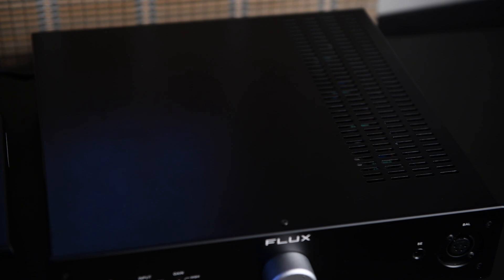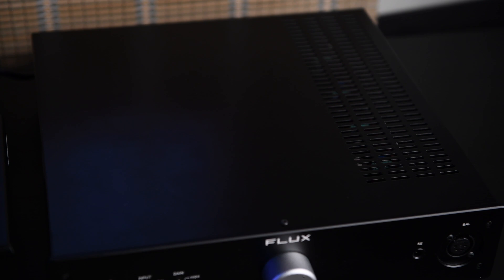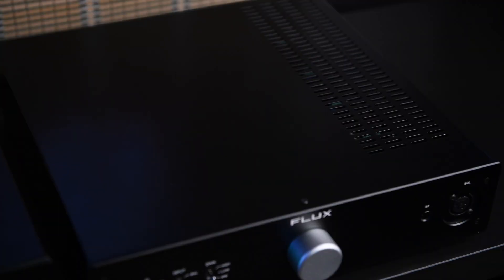On the top right-hand side there are vents for heat, and there's a heat sink on the right side — it gets pretty warm there. If you touch the amplifier on those vents it's warm but not uncomfortably hot. On the other side without vents, it stays much cooler.